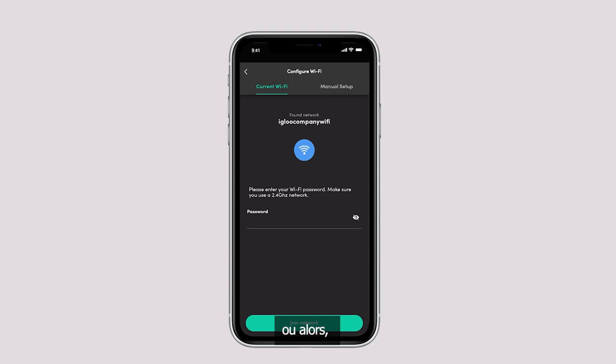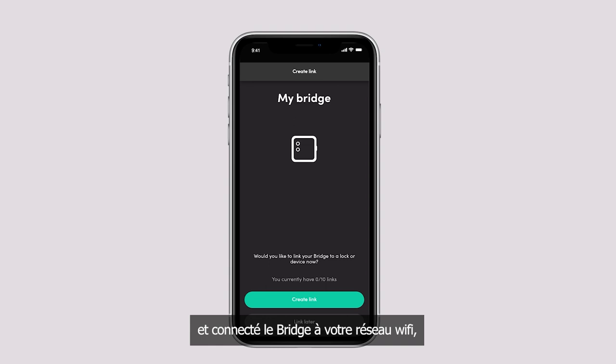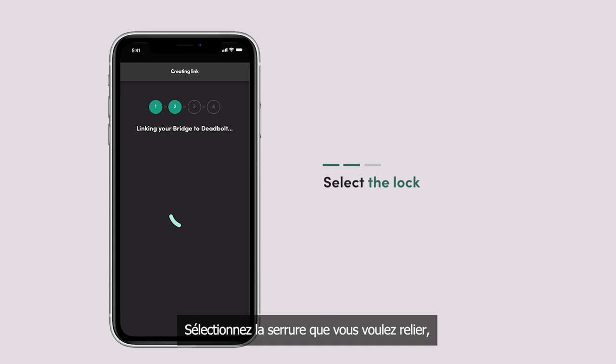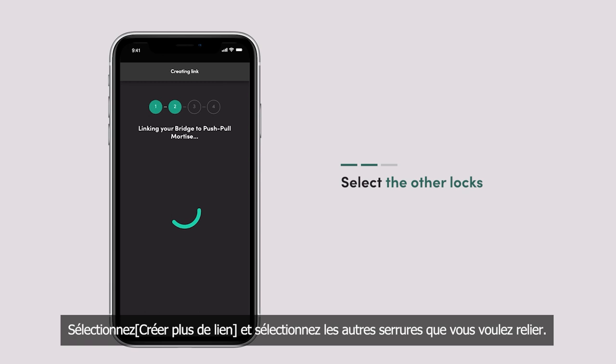Once you have paired the bridge to your account and connected it to your Wi-Fi network, you can proceed to link your Eagle Home locks to the bridge. Select Create Link, then select the lock you wish to link and wait for the linking to complete. If you wish to link more locks, select Create More Links and select the other locks. After, select Test All Links and wait for the testing to finish.